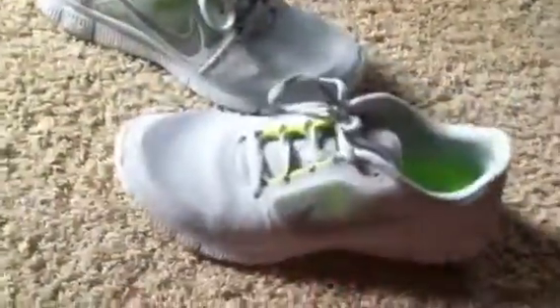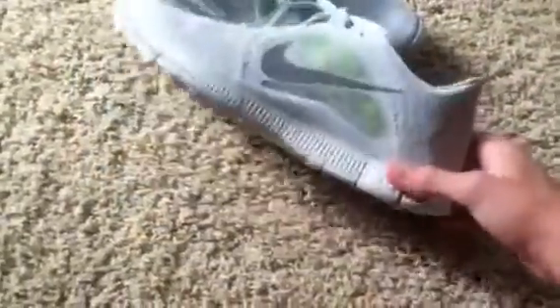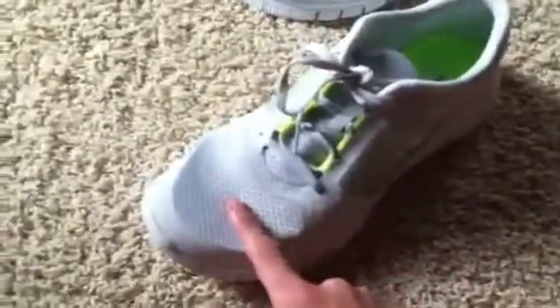People have been asking if these shoes are worth the price. They're not too expensive for a normal Nike shoe. I went through two pairs of Free Run Twos and the first Free Run Ones — none of them ripped. They made a new mesh here so your toes won't tear through, but my other shoes didn't even rip there, so I'm assuming it's extra strong.